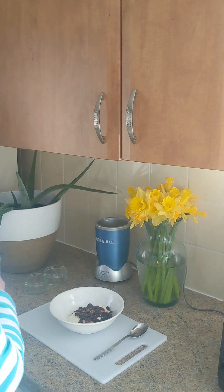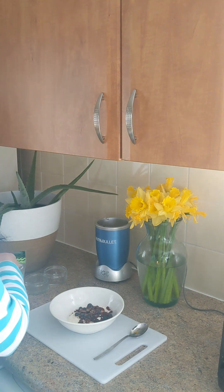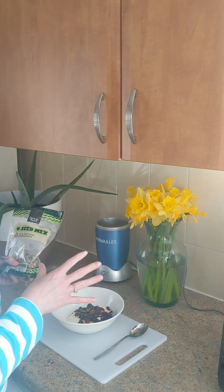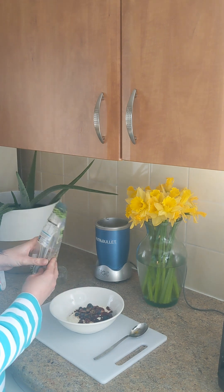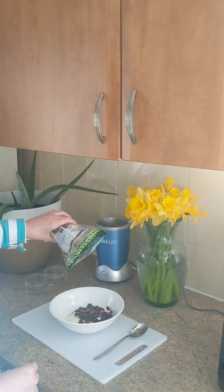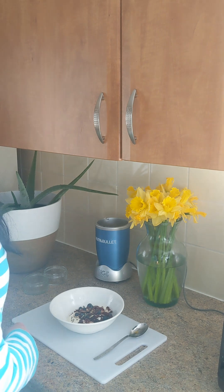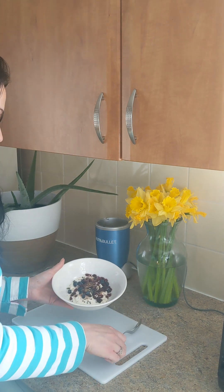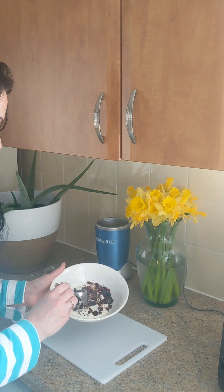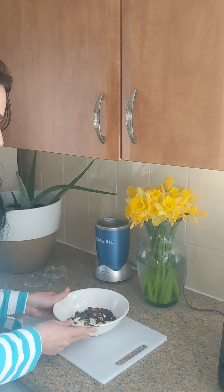And this is an option if you do want a little bit more texture and crunch. So I have a four seed mix here, which is sunflower, linseed, hemp, and pumpkin seeds. Just very sparingly add a few like so. And that is a beautiful, delicious, nice and healthy little breakfast to start the day.